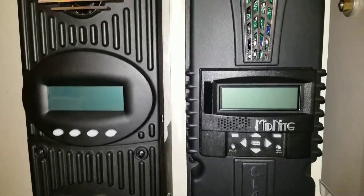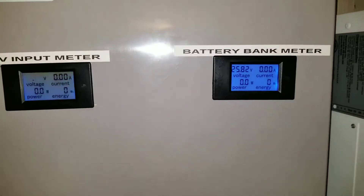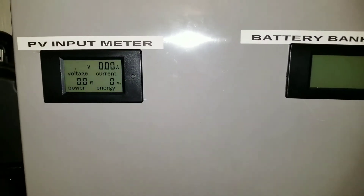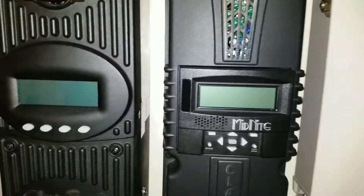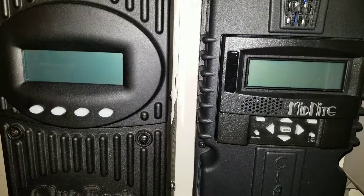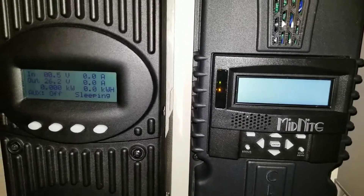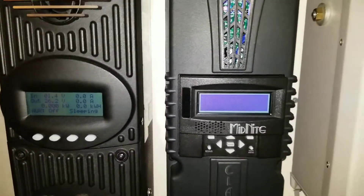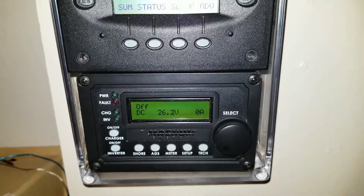I'm going to turn the breakers back on. You can see those two fired right up. Now I'll turn on the Outback and the Classic. There we go — the Classic starts up right away. You can see the green lights up there on the hub. Classic is up and running, and the Mate is on. The remote for the Magnum — all of them powered up.